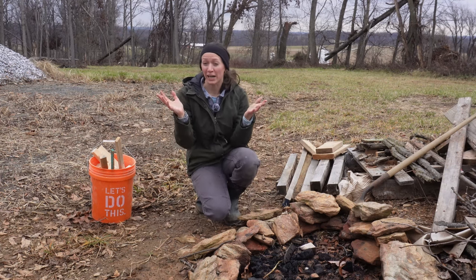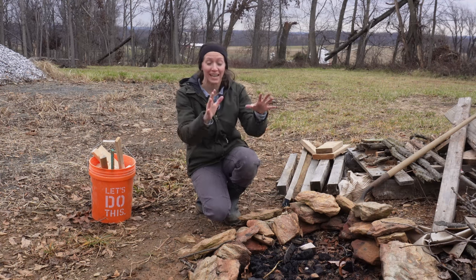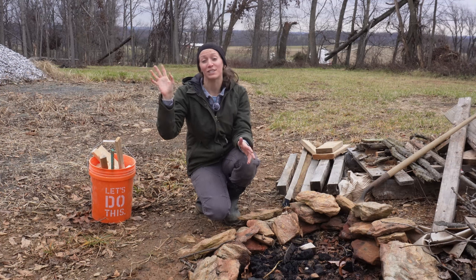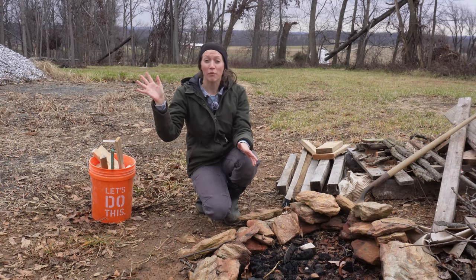It did start sprinkling - there's no rain on the forecast - but I want to make sure that I get some heat here, get this fire started, and then I'll take you inside to show you our space and get some of the food prepped.